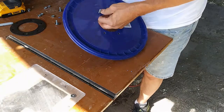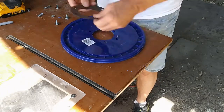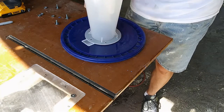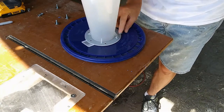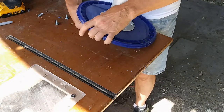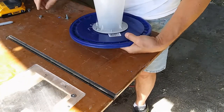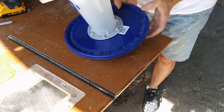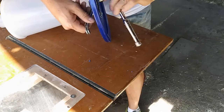With that done, it was time to begin the assembly. I placed a washer on each bolt, and then put a few bolts through the lid. I added the gasket, and then the Dust Deputy on top, and held them in place with the nut on the first few bolts. I could then go back and add the rest of the bolts and nuts. When they were all in place, I tightened them down with a socket and a wrench.